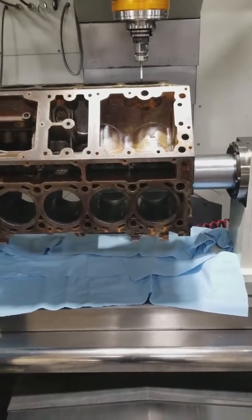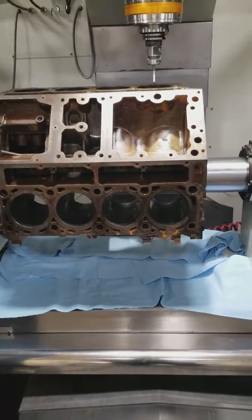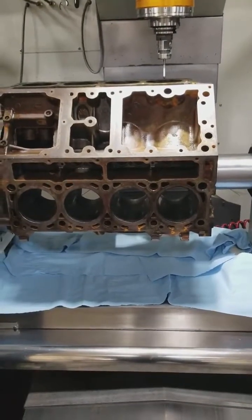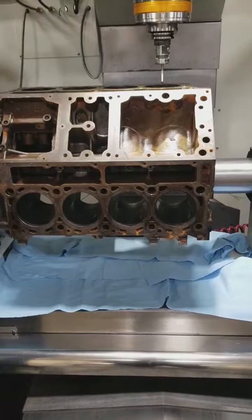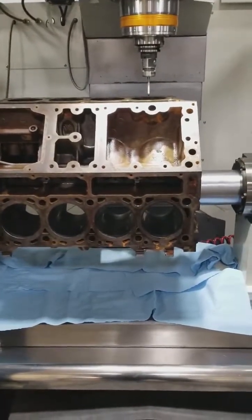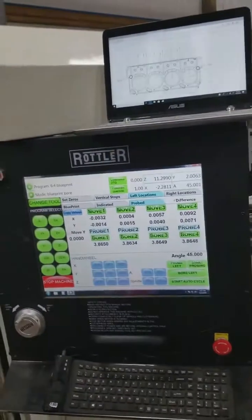What I'm fixing to tell you is a process that we do here. We do it because even if you're building a stage one build with us — just the base model engine — what we want to do is make sure that we do the machining as though you're building a serious engine.